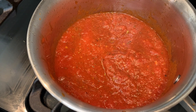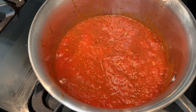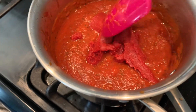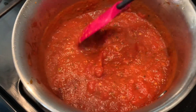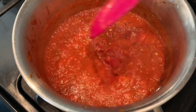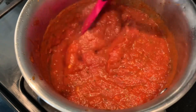Now we have mixed everything and we're going to let it simmer for 10 minutes, then we will add the tomato paste. I've added my tomato paste and I'm just going to get that mixed in well. You really only need to cook it another three or four minutes just to get it all heated through.